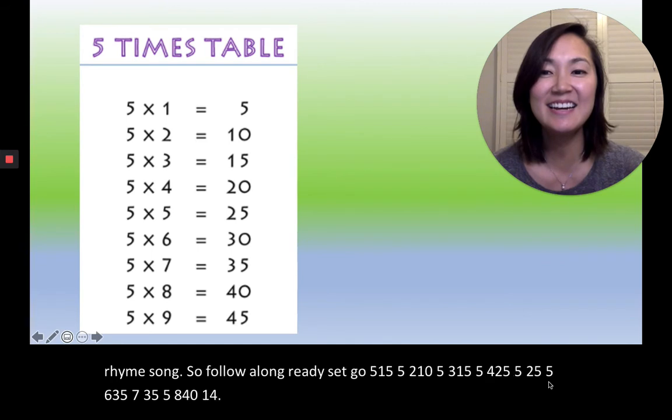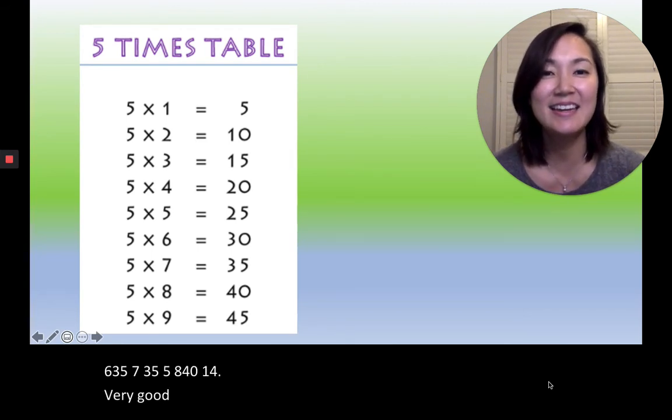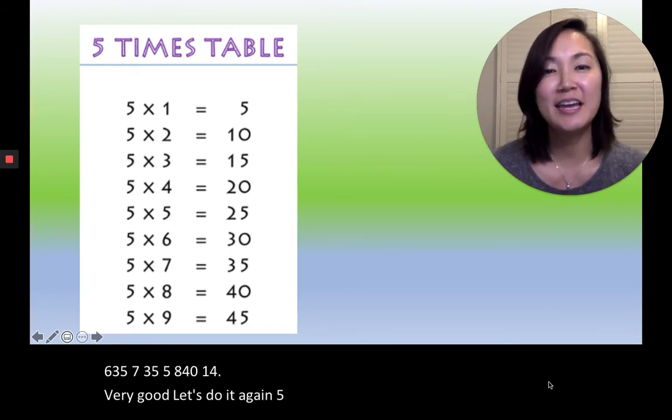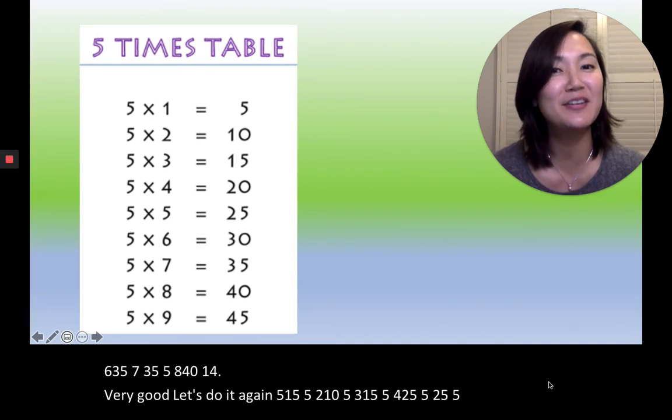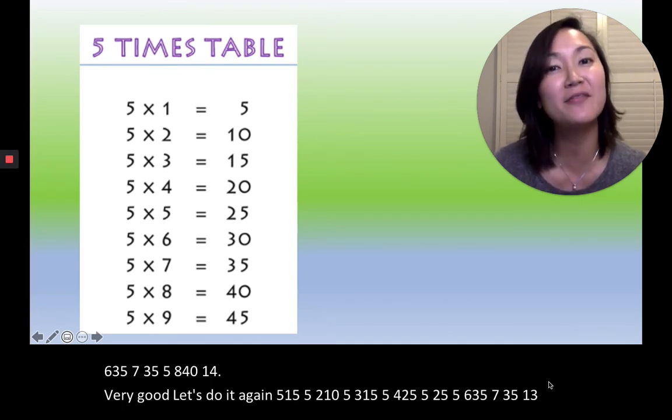Very good, let's do it again. Five, one, five. Five, two, ten. Five, three, fifteen. Five, four, twenty. Five, five, twenty-five. Five, six, thirty. Five, seven, thirty-five. Five, eight, forty. Five, nine, forty-five.